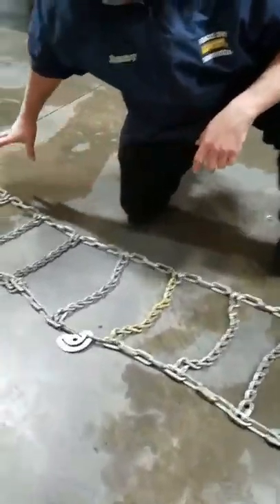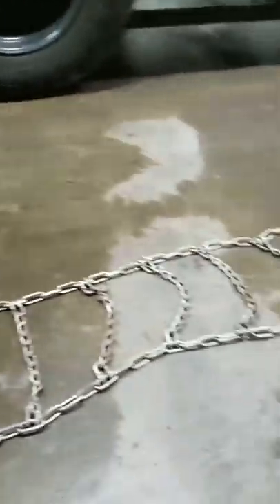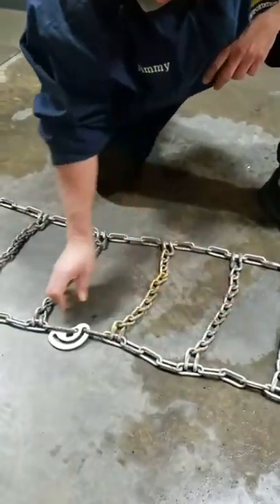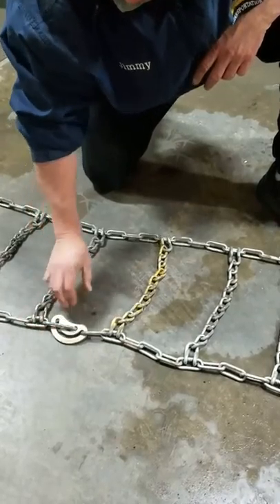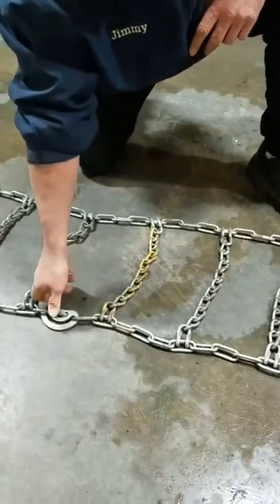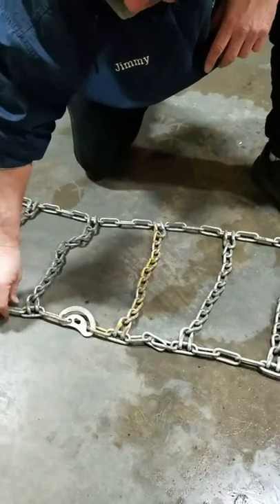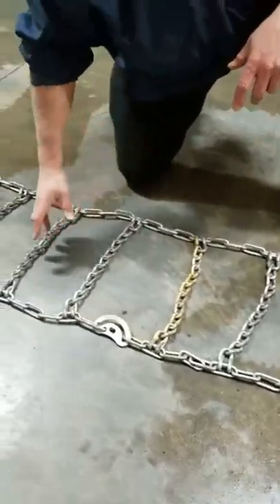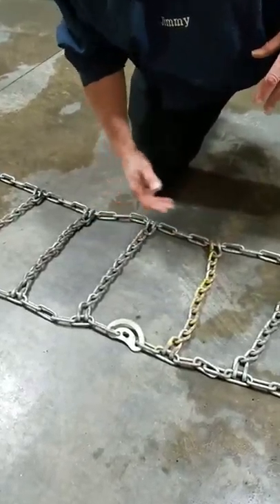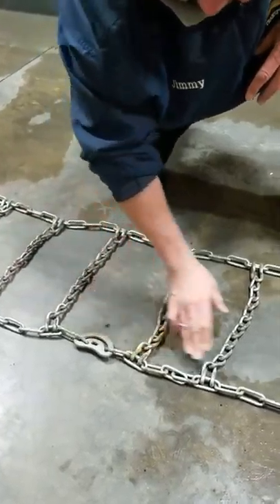What you want to do is lay your chain out and get it as straight as you can. Make sure that the cross-links are not twisted. You can see that this cam here is in a locked position, so you want to flip that and make sure it is unlocked, because that could affect the installation and how it fits onto the tire. It might be harder to get on or it won't be adjusted properly. Make sure all your cams are loose and not tight.